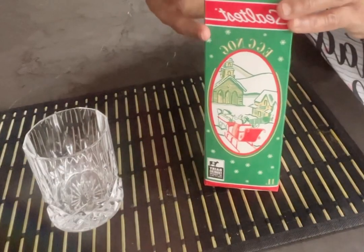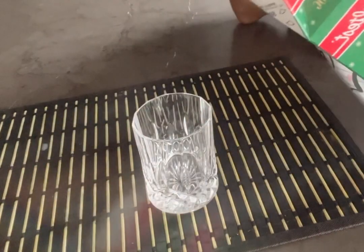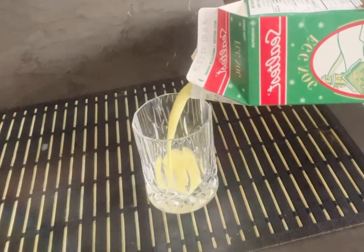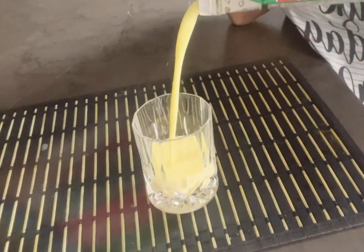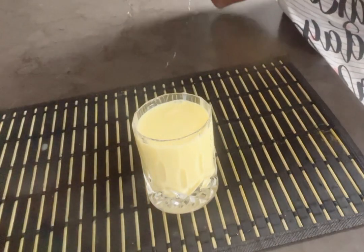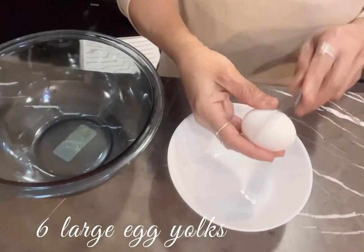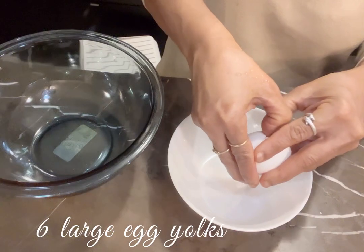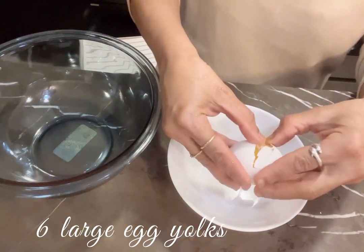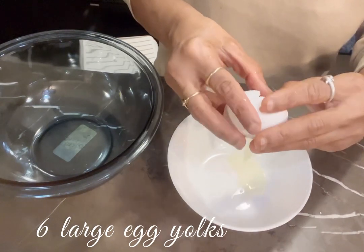If you want to eat this eggnog, you can eat this eggnog. This is in a carton. It is Christmas time. It is a good color and a good taste. This is our cooking. I have made this eggnog.